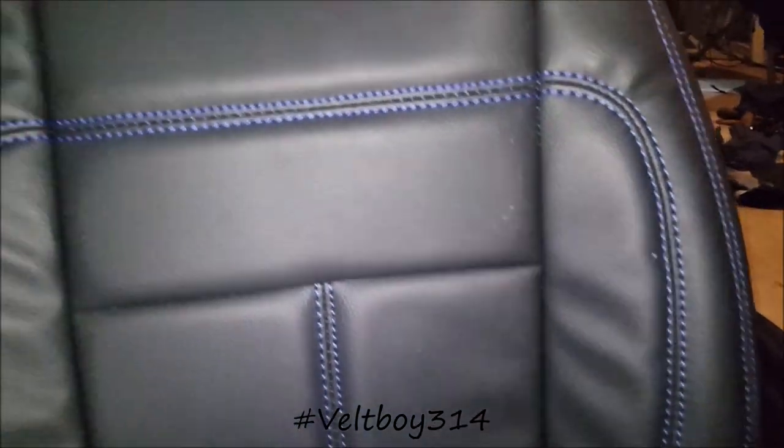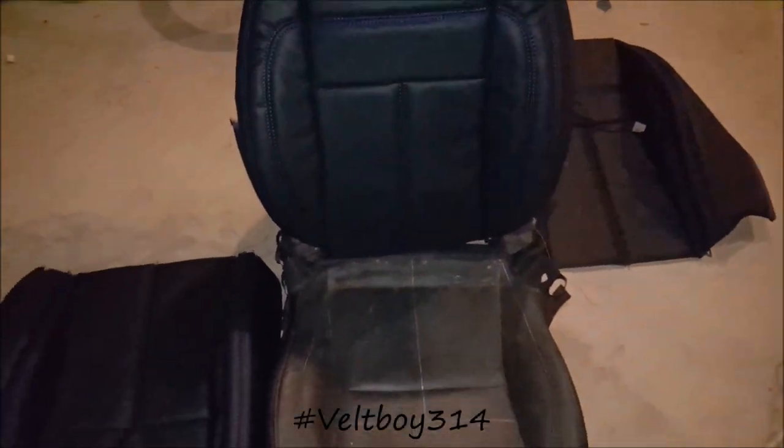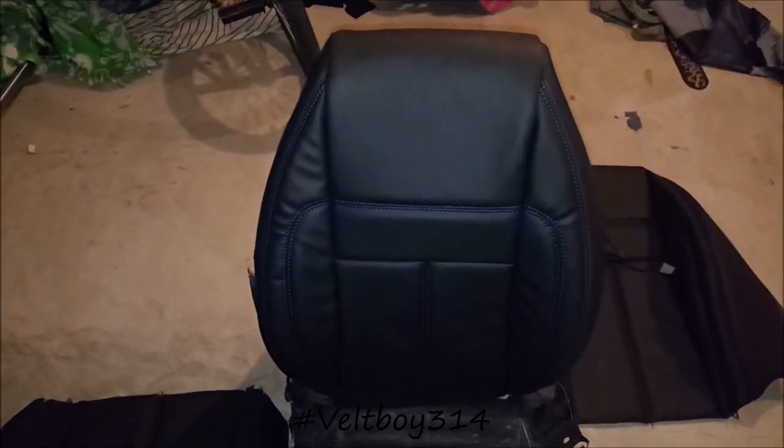Those wrinkles — not bad at all. Those should be pulled out once it's put on the foam and hard ranked and all that good stuff. I think it's coming along pretty nice, y'all. Stay tuned, more updates coming soon. Little boy checking out.